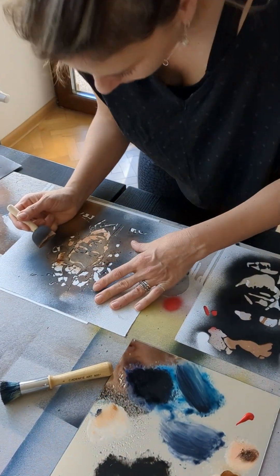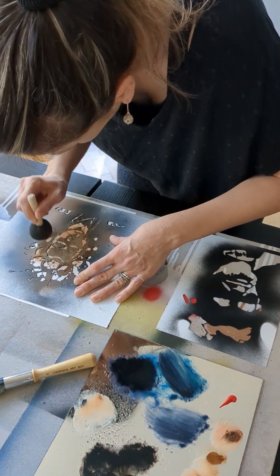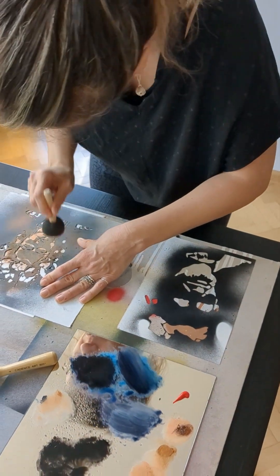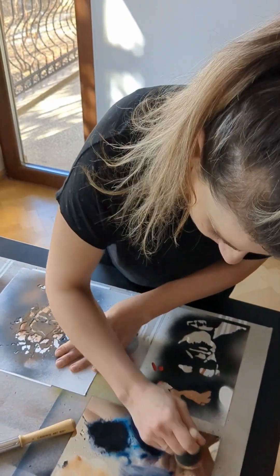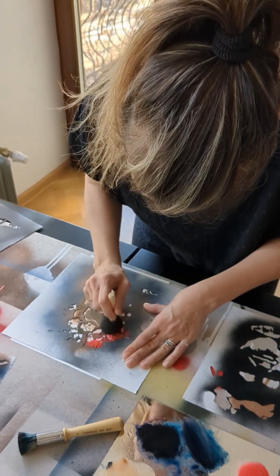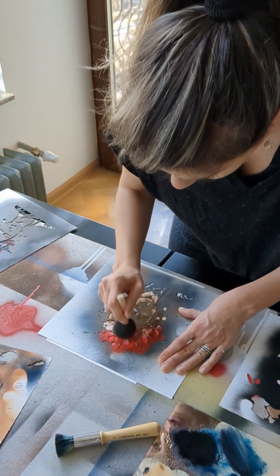You know, I would like to put some a little brown as a bridge between the face and the red color. And now — wow — it's not a joke, red is never a joke.